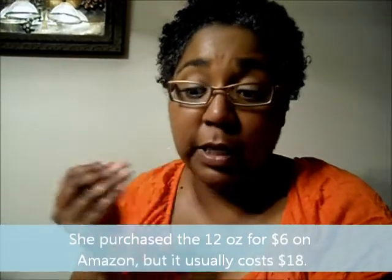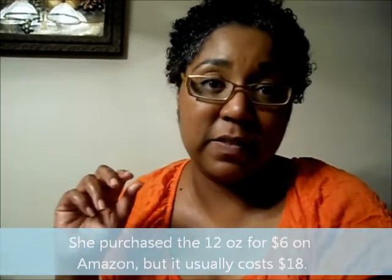I would advise you to get it, but it does have glycerin as the second ingredient after aqua. So if you have a problem with glycerin, maybe you don't want to try this, or maybe just use it during the summer months and not the winter.